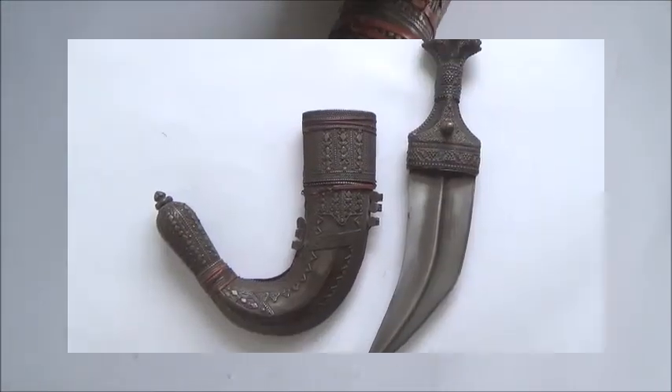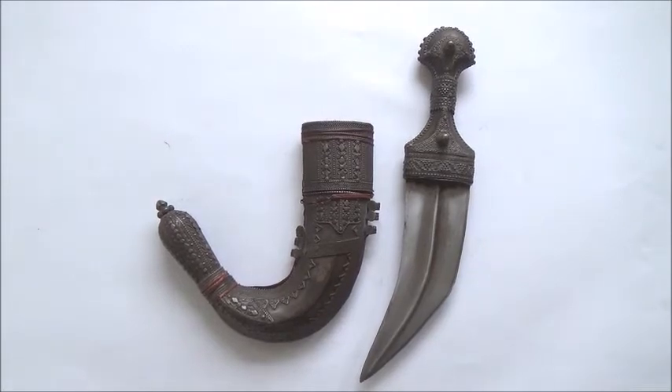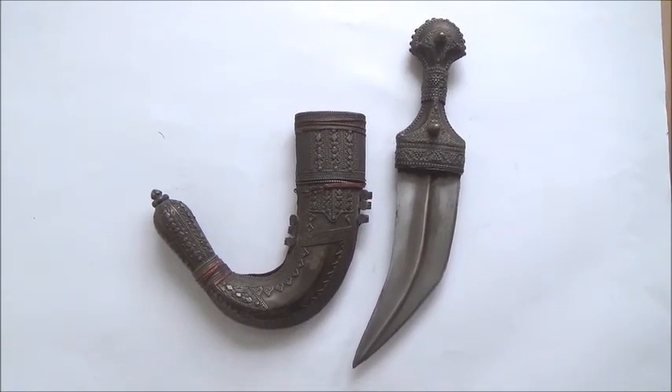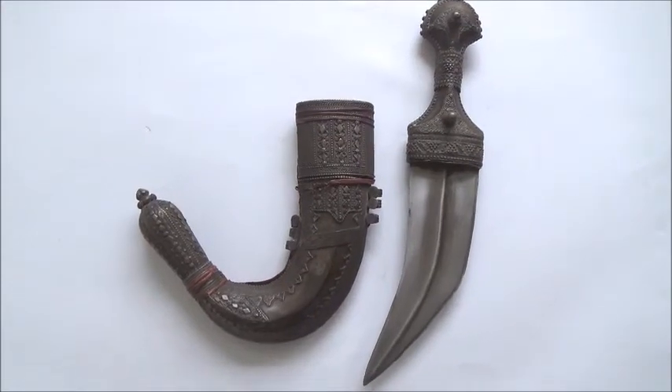The tip as well features granulation and silver filigree work. You can take a look at the beauty of this Yemenite dagger, possibly from Sana'a. Thank you.